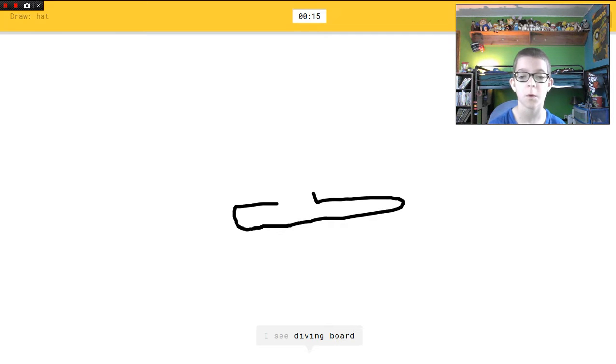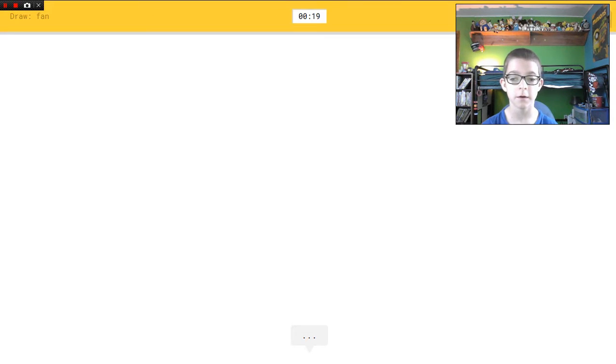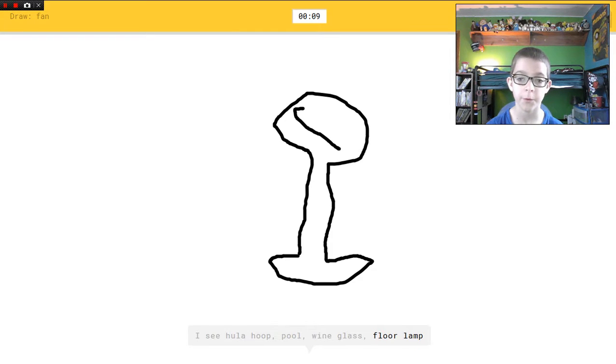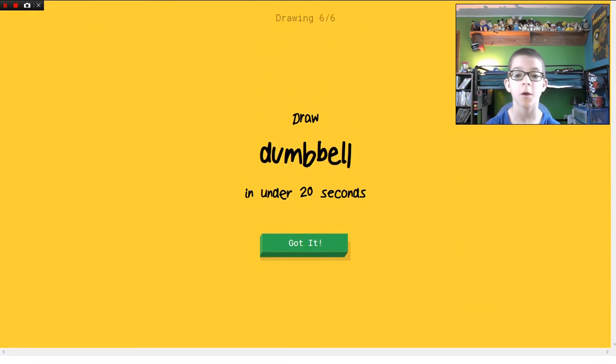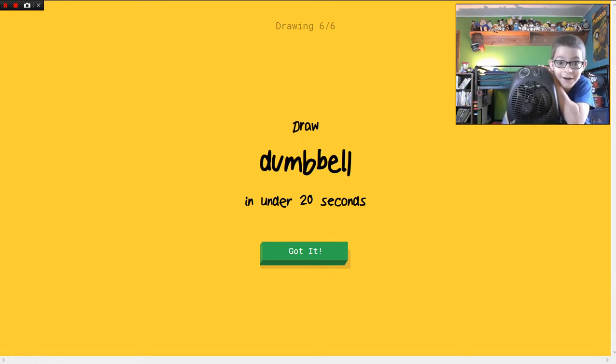I see diving board, or shoe. Oh I know it's hat — yeah it is! Fan — not again! I see hula hoop, or pool, or wine glass, or floor lamp. I see shrimp. Oh I know it's fan — okay, got it this time! I think I have a fan in here — it's not plugged in or on, but yeah.